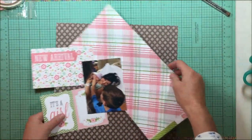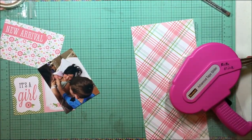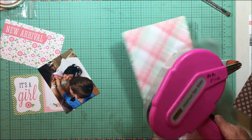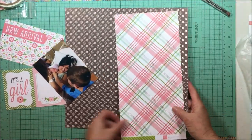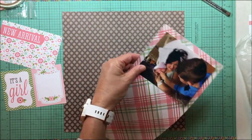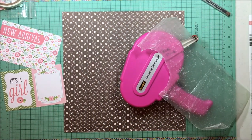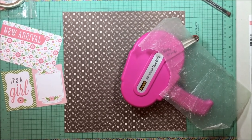Hey everybody, it's Kelly and I'm back with another layout. Today I am doing the birth story for my granddaughter. I'm going to start out with that brown pattern paper as my background — that's from Echo Park Bundle of Joy, it's the baby cakes paper. Then I'm going to take this sheet of plaid paper, which is the Echo Park Bundle of Joy baby girl plaid, and I'm going to back my photo with that.